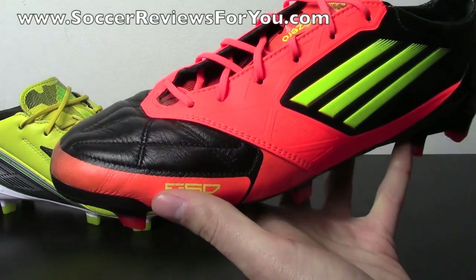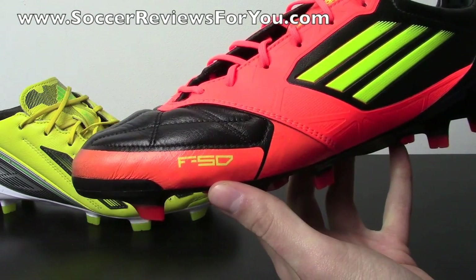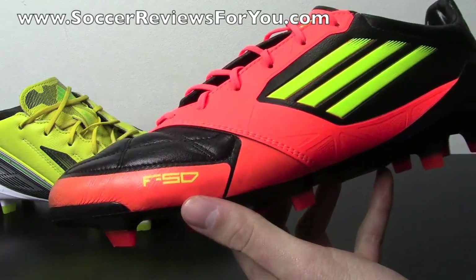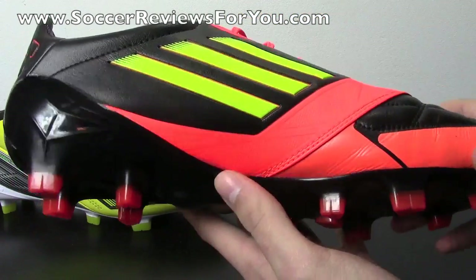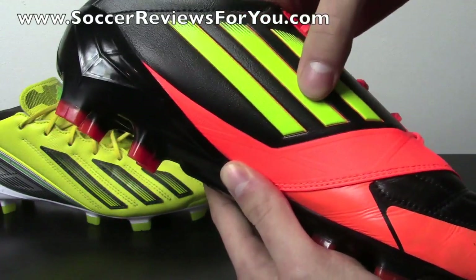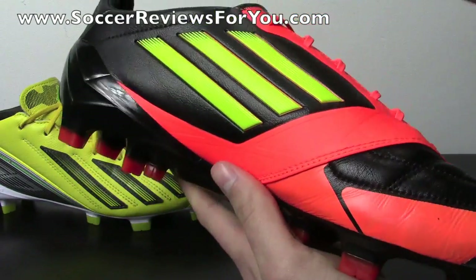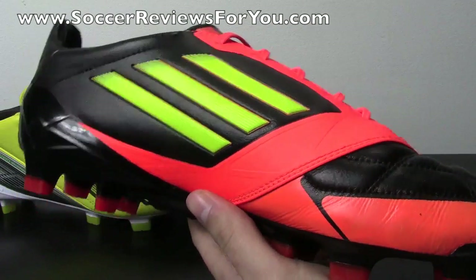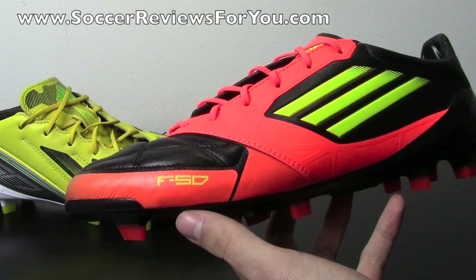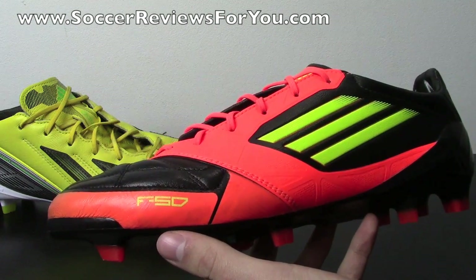The leather on the MyCoach 1 spans from the instep seam around the entire forefoot toe box, cutting off at about the same place on the outside — and honestly, that's not very much leather. What leather is there is a Golio calfskin, which is the same leather used on both models. It has a slightly thicker quality but provides a nice soft touch on the ball. The problem is the instep — a high wear zone where most passes and controlled touches occur — is a very thin synthetic material, so most touches will feel like a synthetic shoe, which defeats the purpose of buying the leather version.